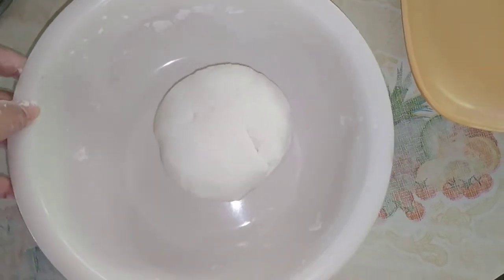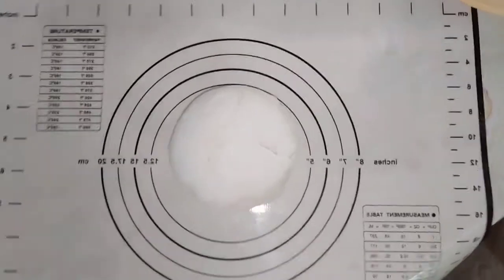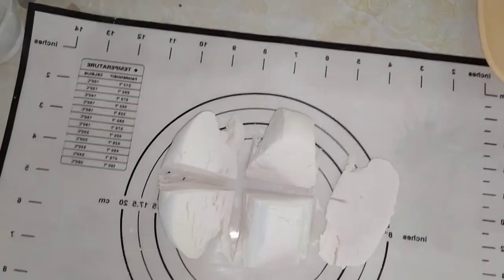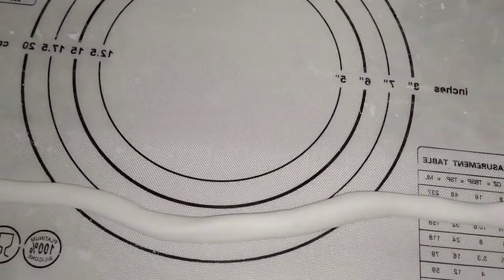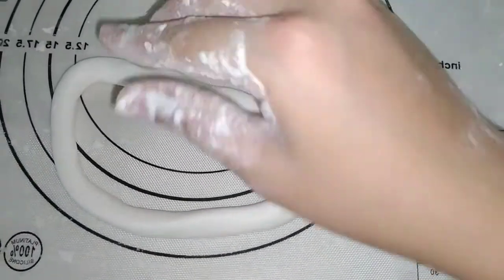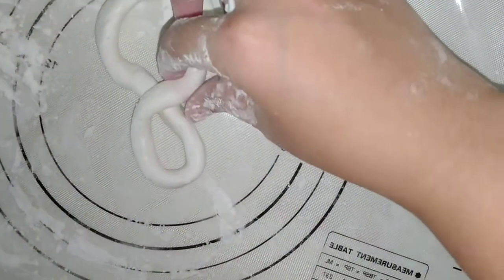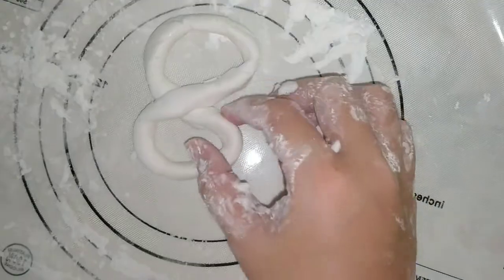Ngayon naman ay isa-shape natin sya depend sa shape na gusto natin. Pwede yung pabilog o yung regular na itsura ng pilipit sa malakit na karaniwang alam natin. Pwede rin naman sya yung shape na number 8, at yun na yung gagawin ko ngayon. Depende sa inyo guys kung ano yung gusto nyong shape. Dito itatrya kong gumawa ng number 8 na shape — pagdudugtungin ko lang yung dalawang dulo nya and then iti-twist ko sya para makakreate tayo ng number 8. Kahit anong shape ang gusto nyo, use your imagination na lang. And then rest nyo sya before nyo sya i-fry.